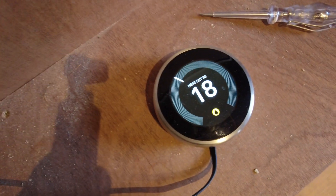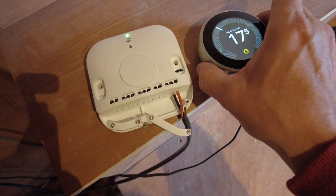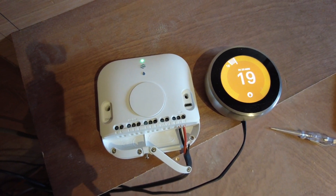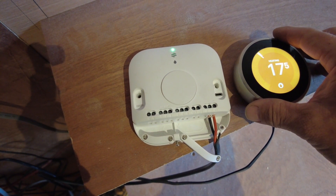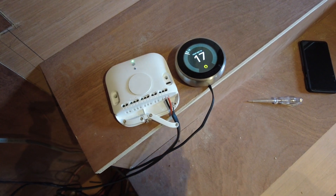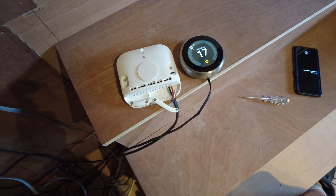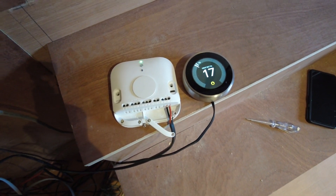Let's have a look and listen out for the switch. Put them side by side — the switch is on and that triggers the heater, and back off and it goes back off. I'm too excited to leave this so I'm going to go and fit it. There's not a lot on the internet to show you how to do this.